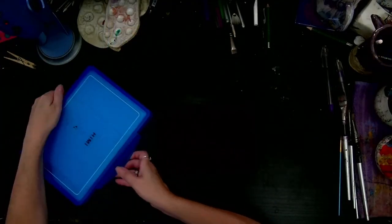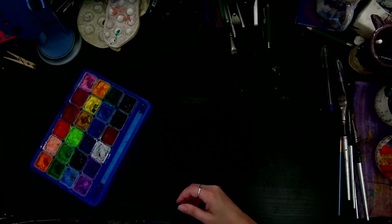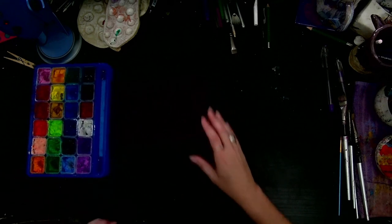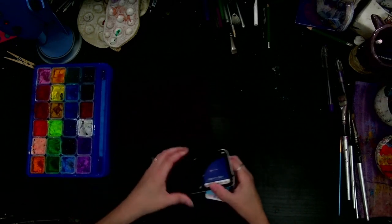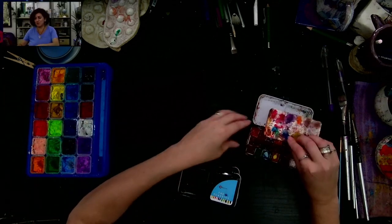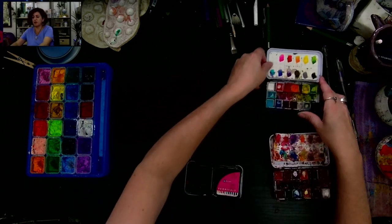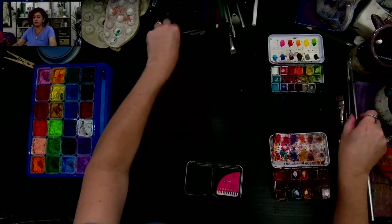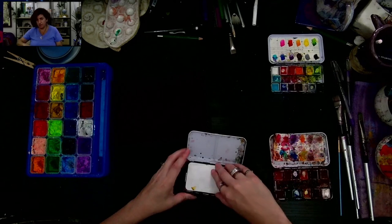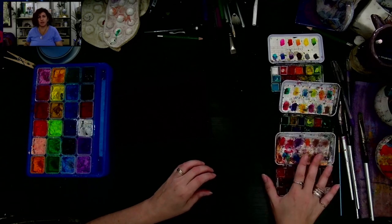I'm going to be using my gouache paints. If you have acrylic paints you can do the same thing, or you can use gouache or watercolor — whatever you would like. I'll probably also use some of my watercolors. These are Art Philosophy watercolors. There are three different sets that are my go-to: the classic set, the tropical set, and the odyssey set.